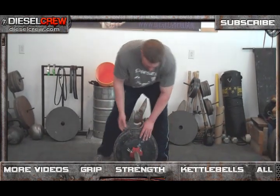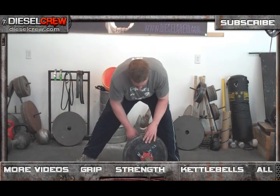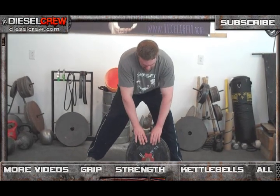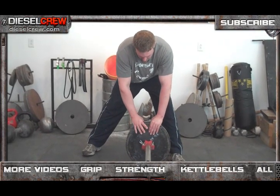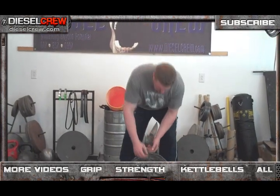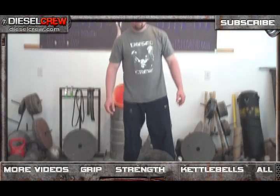You'll see here that I have these collars on the front and back. They are used in order to keep the implement tight and also as a spacer. As you can see, if I were to put a 25-pound plate here, I would end up hitting it with my fingers because my fingers are longer. So you're going to want a spacer. Another good option if you don't have these collars is just two-and-a-halves or five-pound plates right on the inside of the pipe.